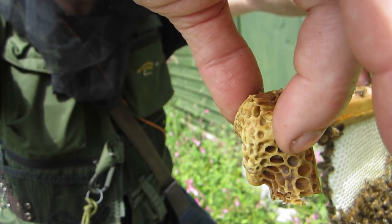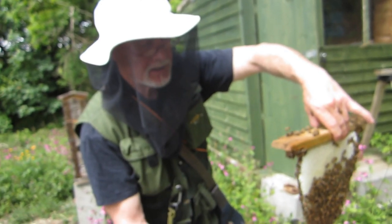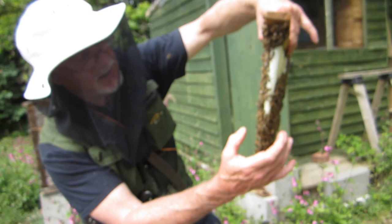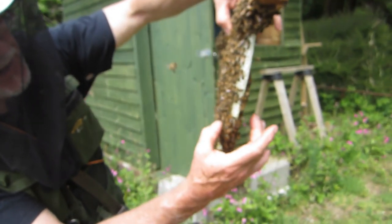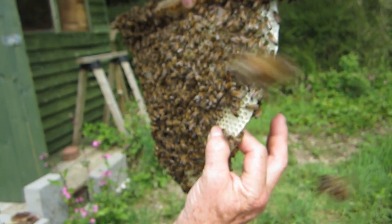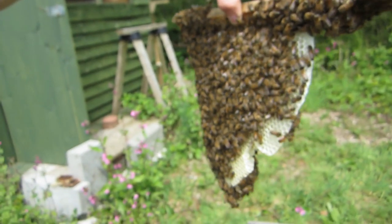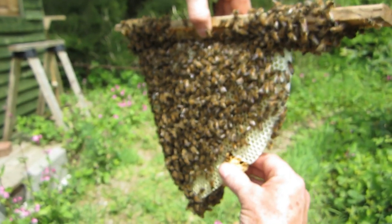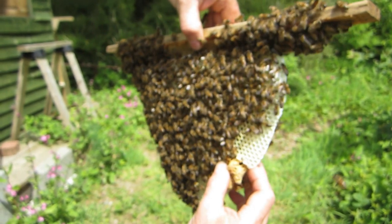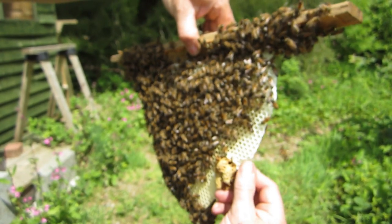I'm going to perform a little bit of surgery in here - a very ad hoc kind of surgery. I'm just going to find a place where the comb is soft and pliable and fresh and doesn't have any nectar on it, because that would be messy, and I'm just going to remove a bit of wax and then spot weld this little group of queen cells into that space. That's the plan anyway.